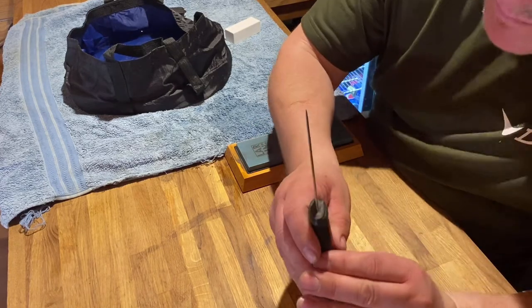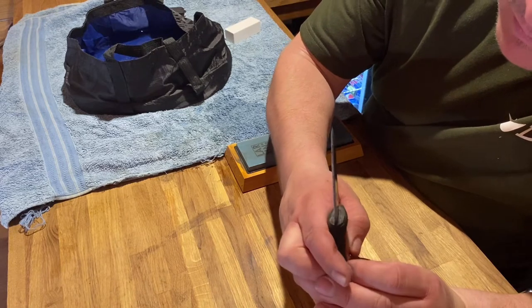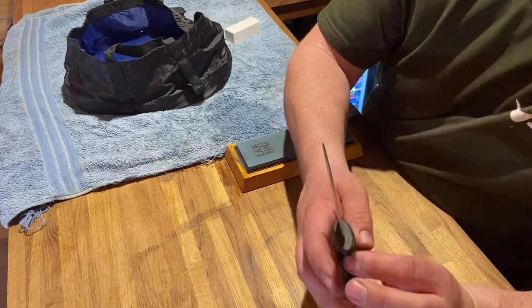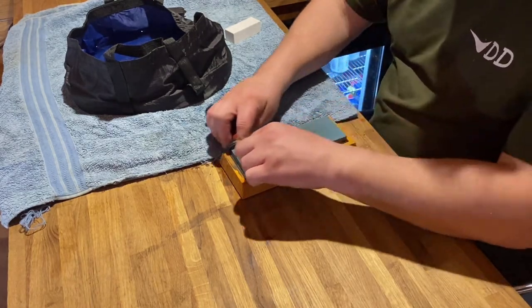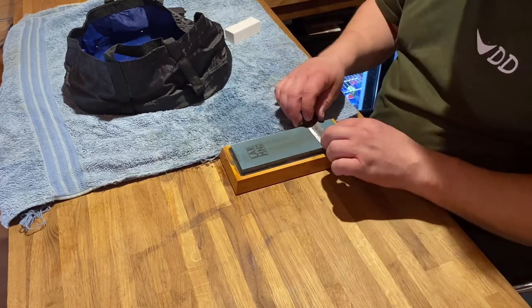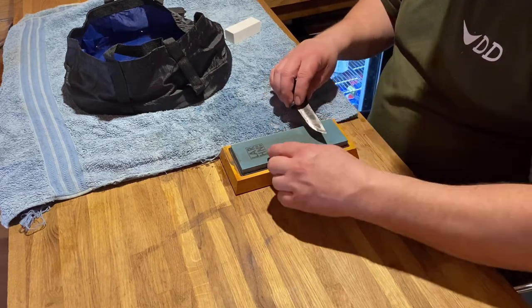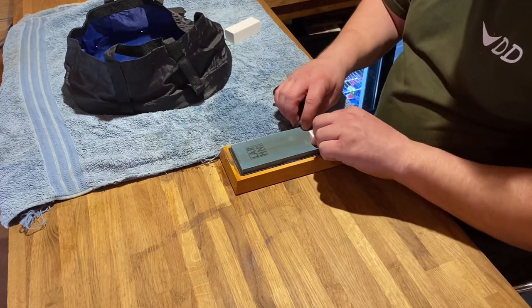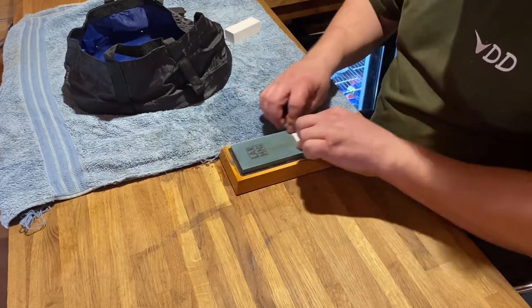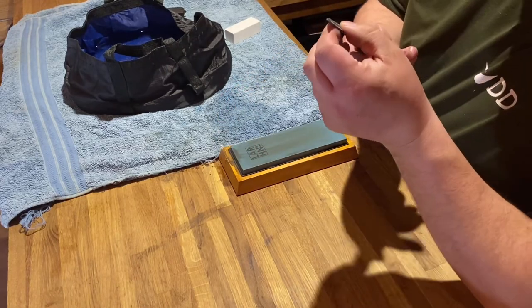Yeah, that's getting there even more. Try and use the full length of the stone — I think that's where I went wrong with my last stone. I was using from about there to there and that's why it got the dip in it. So I'm doing it with this one — just use the full length of the stone, that's what it's there for. You know what, that's nearly there.